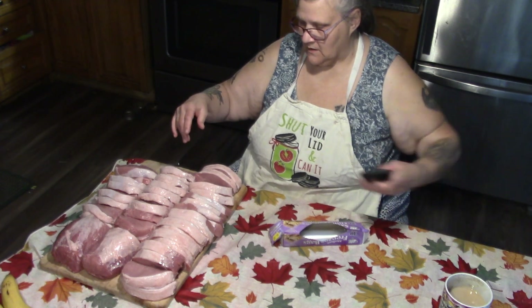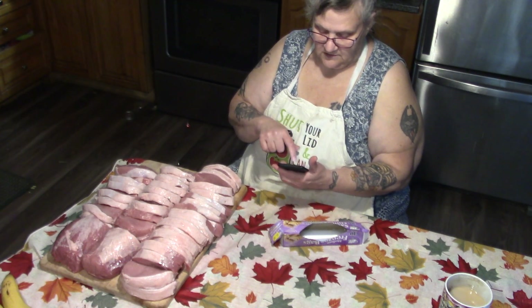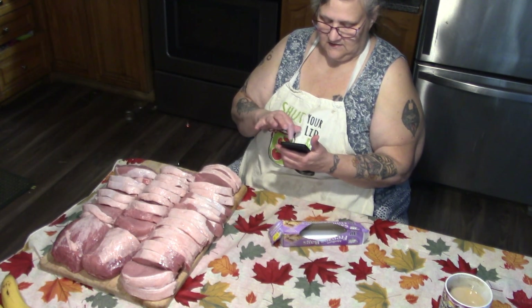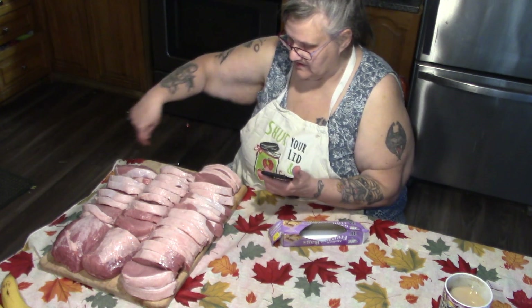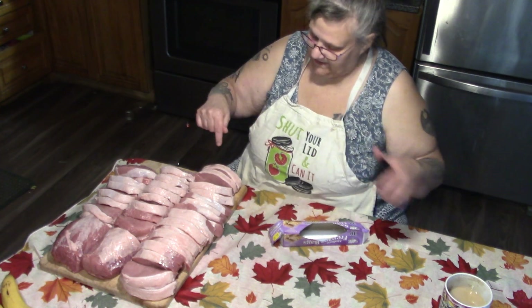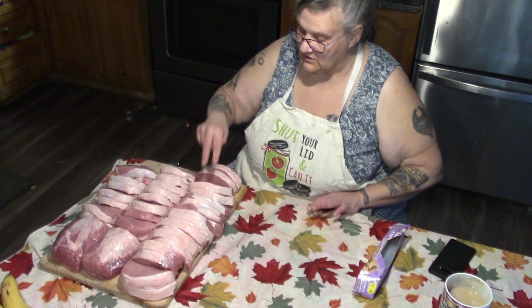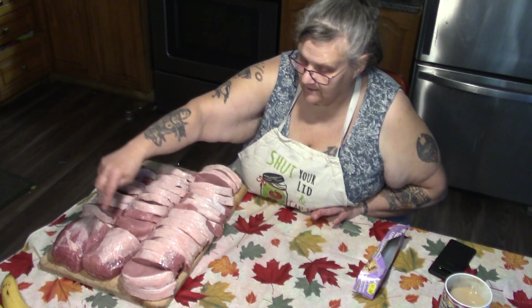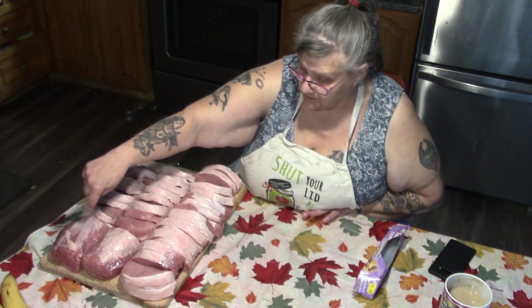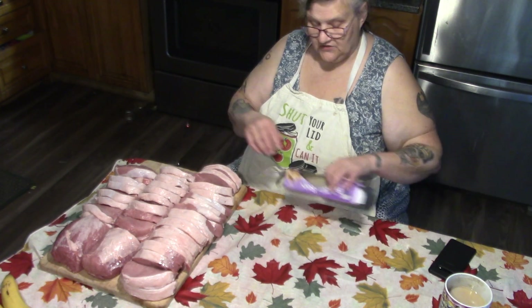Now this is forty-two dollars, so let's do the math. Forty-two dollars — let's say these roasts are three dollars each, minus six, equals thirty-six dollars in chops, divided by eighteen. So each supper, even with these cut fairly thick, is two dollars a meal worth of meat for Papa and I. And that roast is probably less than two dollars, because those roasts are probably worth closer to four dollars apiece — so these chops would be more like a buck seventy-five. Pretty good, eh? That's not bad, and that's good meat.